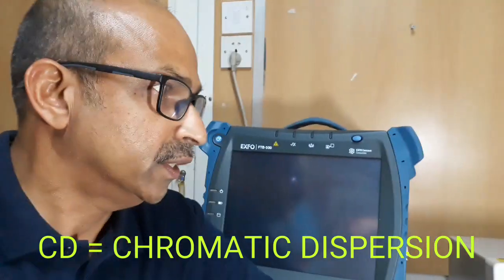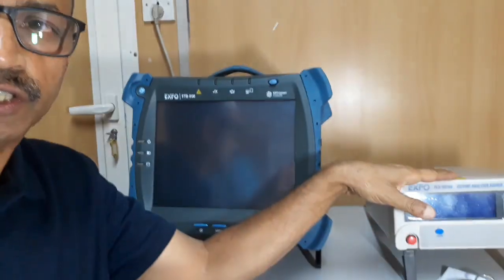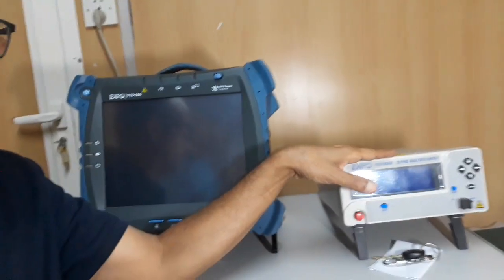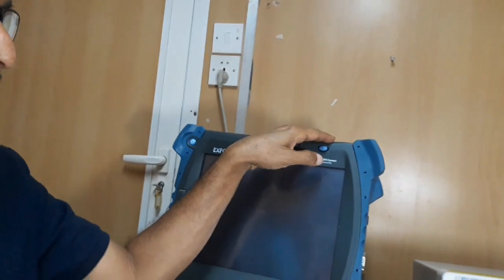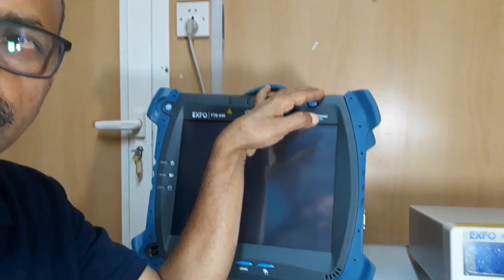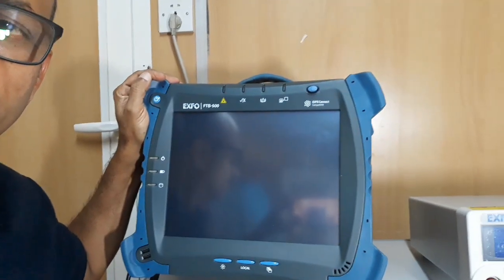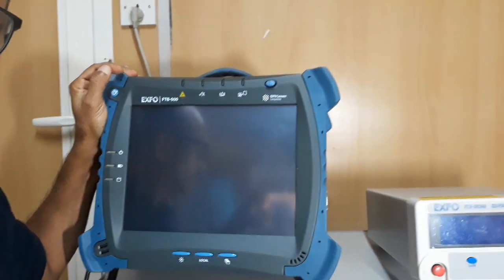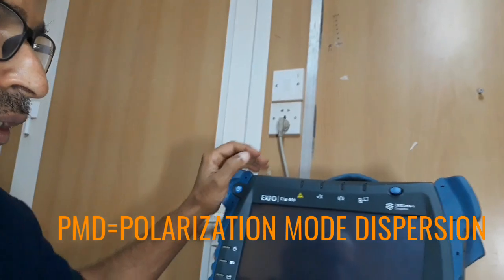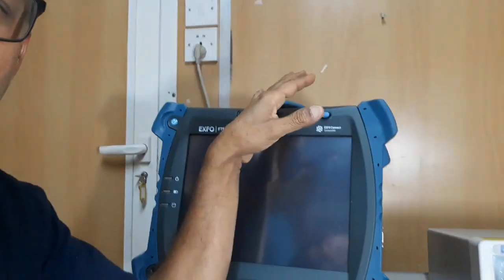Dear friends, today I am going to show you the equipment used for the testing of CD and PMD. This is the FDB500 platform. It is compatible for CD and PMD modules. We can use this as a hotelier also.